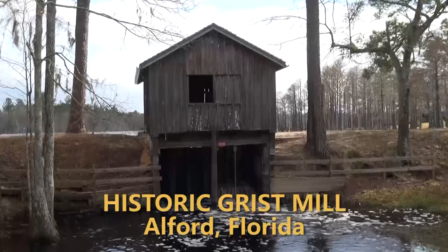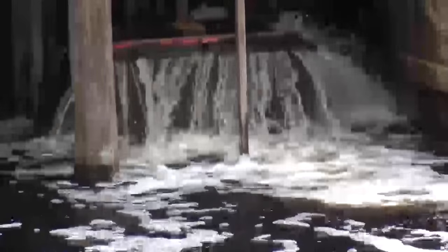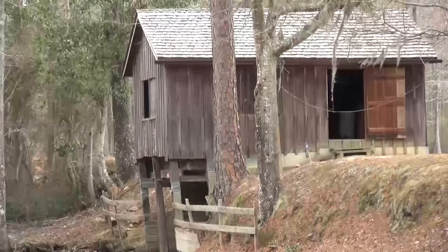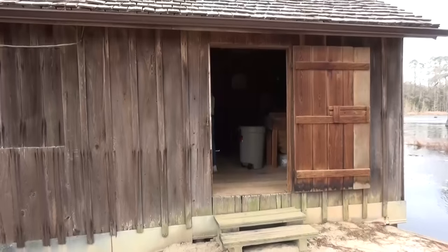My name is Robert Daffin and I'm here today with Two Egg TV. We're in a special place that most people don't know about. It's a wonderful landmark called Sexton's Mill. Mr. J.W. Dillmore and his wife are going to show us about this mill. It's a grist mill — a stone ground mill run by water. Come along with us and let's watch and learn something about grinding corn.